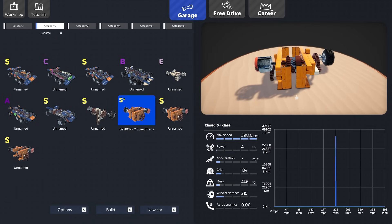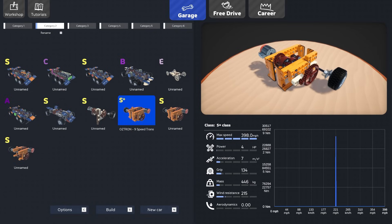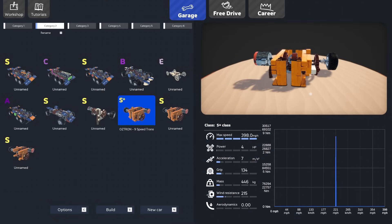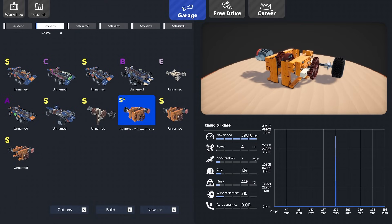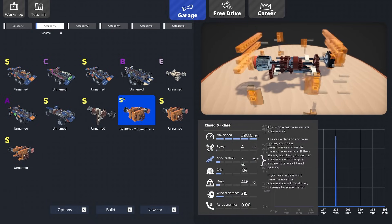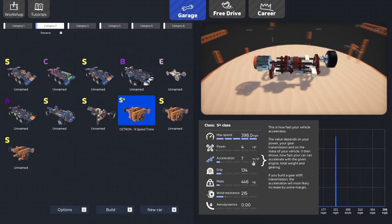I stuck a tire on the output shaft with a little suspension piece, and it gives us some numbers. These aren't exactly accurate to the full vehicle because we're missing the transitioning piece to the axle, which will affect miles per hour. Right now the max speed of this transmission system shows as 398 miles an hour with only four horsepower. The acceleration reads as seven — I'm not sure if that's meters per second squared.